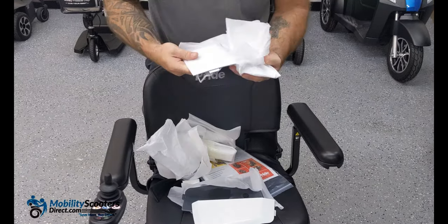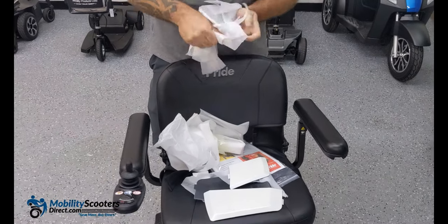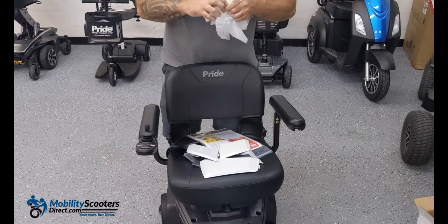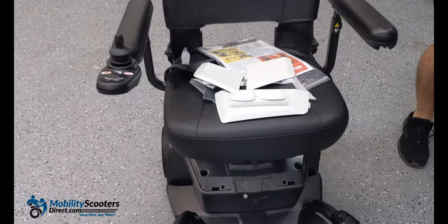Go ahead and unwrap them all — try not to scratch them. There are two small ones that go over the wheel caps on the front wheels. They snap right into place.